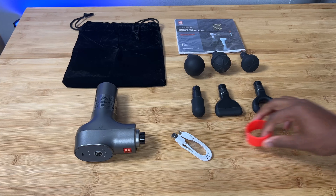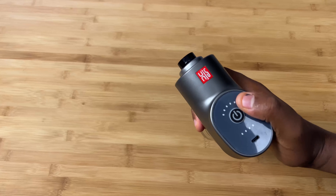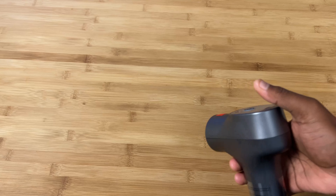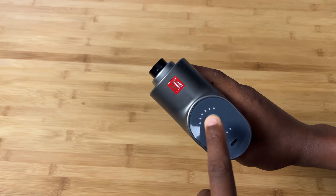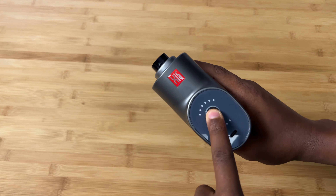The device itself has one button on top, and from the looks of it that's the only button, which makes it rather simple. The charging port is also on top, so it's easy enough to reach. Let me take the ball tip — that's the easiest one to test.